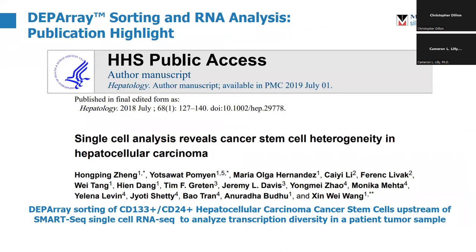This can absolutely be done upstream of single-cell RNA-seq. A paper from 2018 looked for cancer stem cells in hepatocellular carcinoma. They were able to use CD133 and CD24 sorting on the DEP array to isolate what they call hepatocellular carcinoma cancer stem cells for RNA-seq downstream.